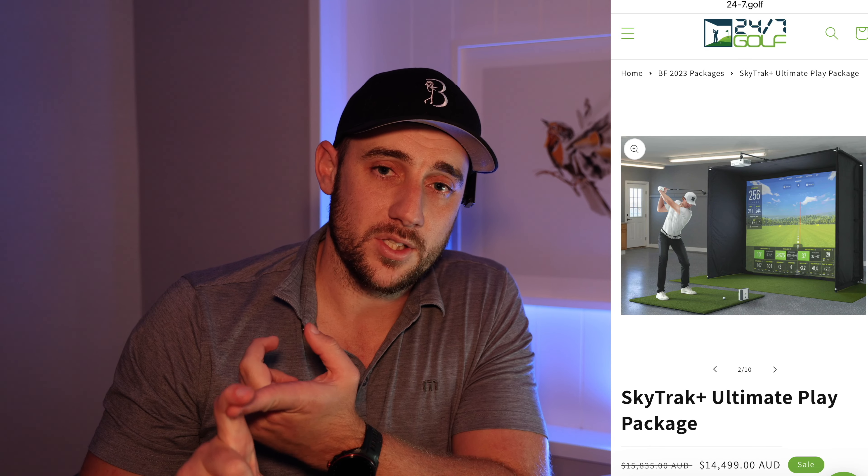So what is my pick of the bunch? For value for money, it is impossible to beat the MLM2 Pro — there's an indoor and outdoor option available through 247 Golf. If you want the top-notch stuff with the best technology, you cannot go past the ultimate package with the SkyTrak Plus, which includes TGC 2019, a par 3, 4, or 5 enclosure you choose yourself, a laptop, and a mat — it is a turnkey solution. If you already have a simulator or net, the SkyTrak is a great option, though I'd recommend the SkyTrak Plus if you plan to use it outdoors.